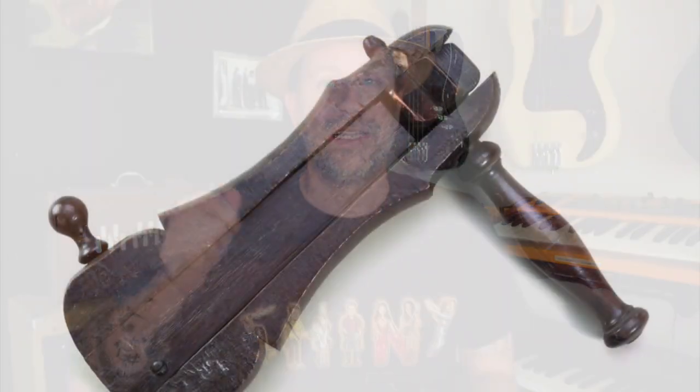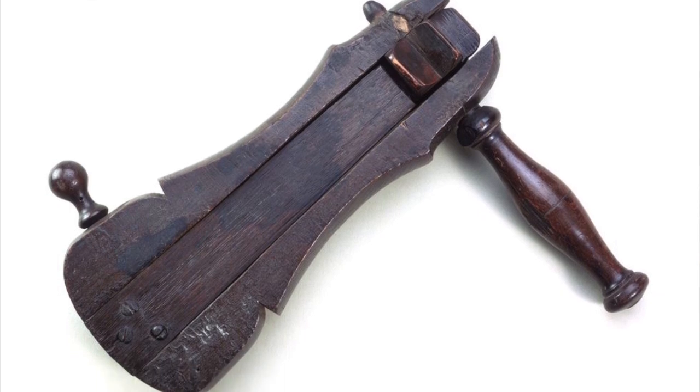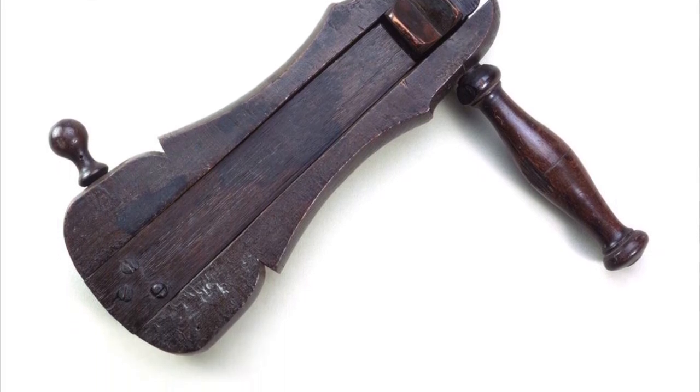If you go back 150, 160 years, the London cops — the Bobbies — they carried this little box that had like a handle on the side and they would spin it and it would make a sound. That was sort of the police sound, so if the police were coming they could do that to let people know or to signal other police in the area that they were already on the scene. Keep in mind, this is way before walkie-talkies.